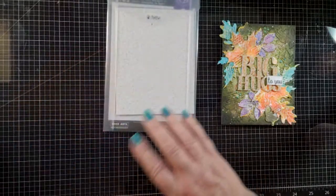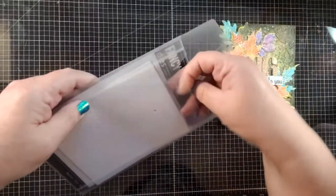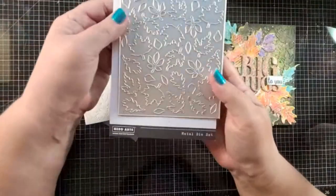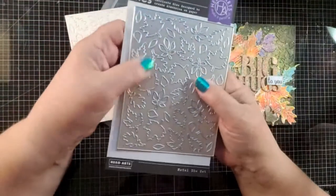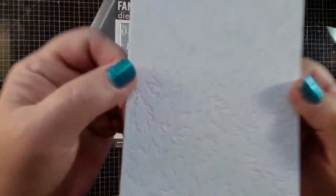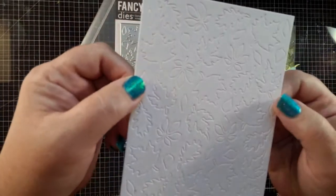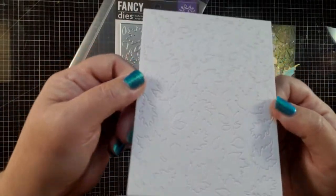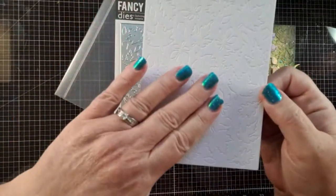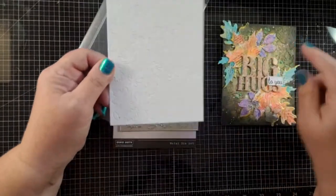I took some things and cut them out already that we're going to be doing with this card. One of them is from this fancy die — it's like a die cover plate. I actually just created an outline on it. I used an embossing technique just to get an imprint on here, and I'm going to be ink smushing on this — it's going to be our background.